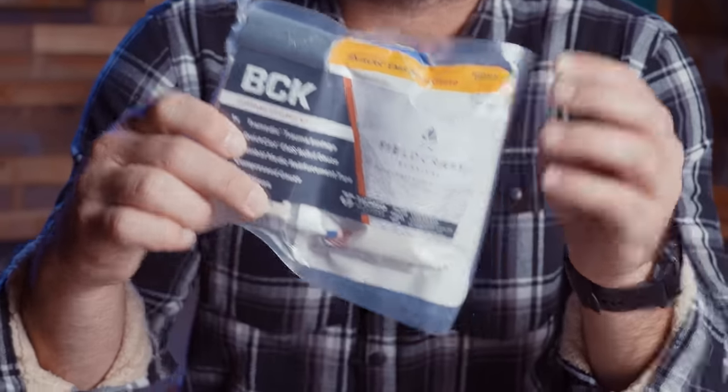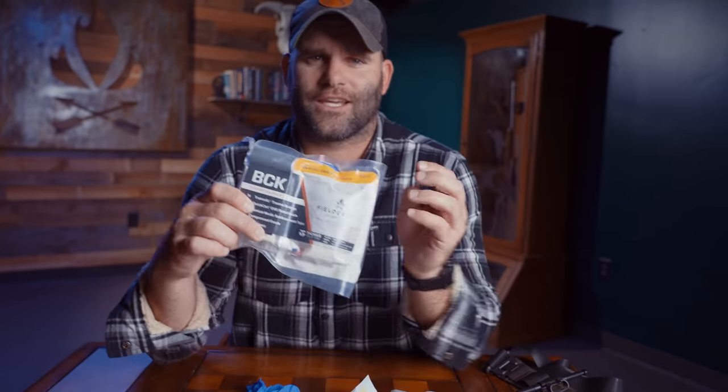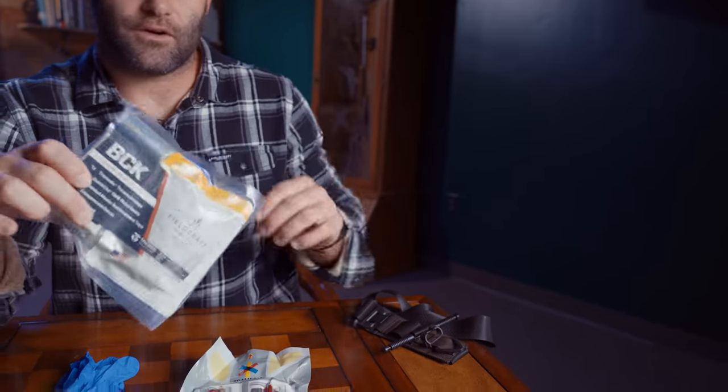We've come up with this bleeding control kit, and this in conjunction with a tourniquet of whatever preference you might have — CAT, SOFT-T, or any of the others — I'm just kidding. This bleeding control kit, again in conjunction with a tourniquet, is everything we're gonna want to manage massive hemorrhaging for at least one person. What I want to do real quick is talk about what's inside the kit and how it's used.